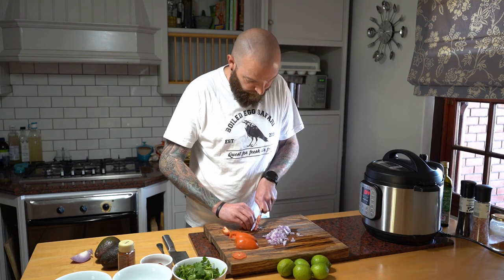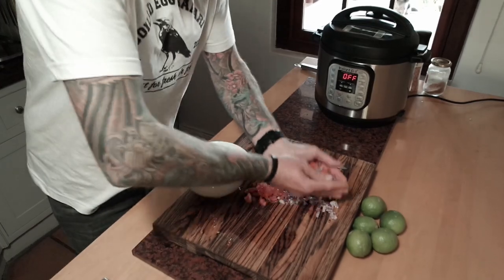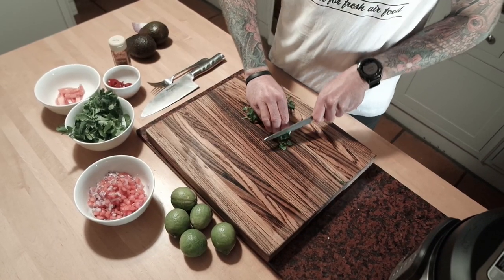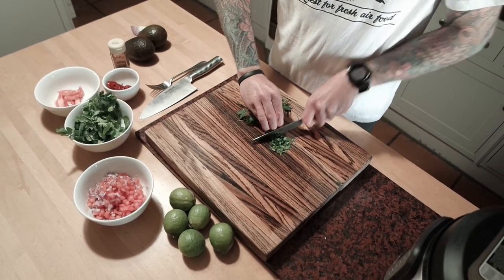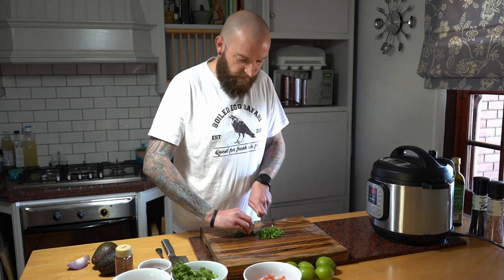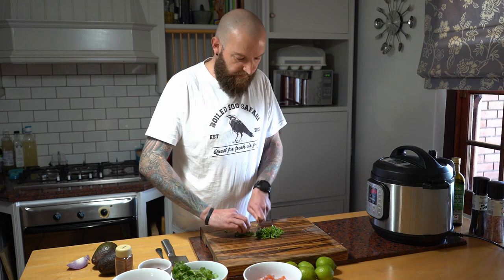The reason why we use raw onions for this is it adds a nice little sweetness to the dish. Fresh coriander - rough chop, it doesn't have to be too fine. It can be quite a strong flavor profile so if it's not something you like, just use less or leave it out.